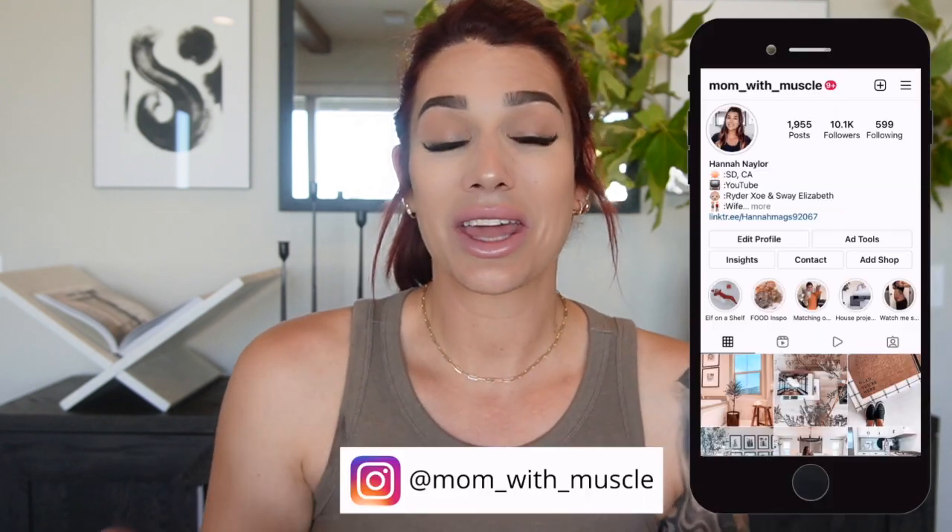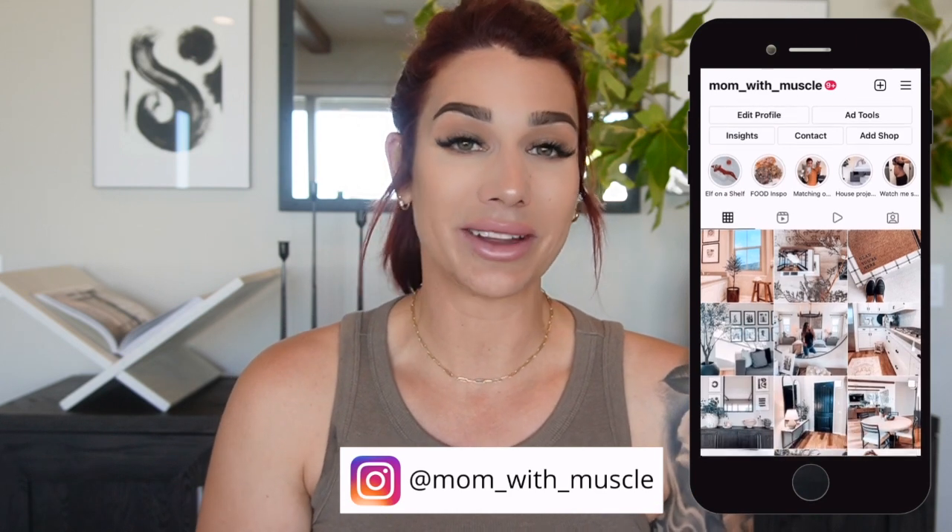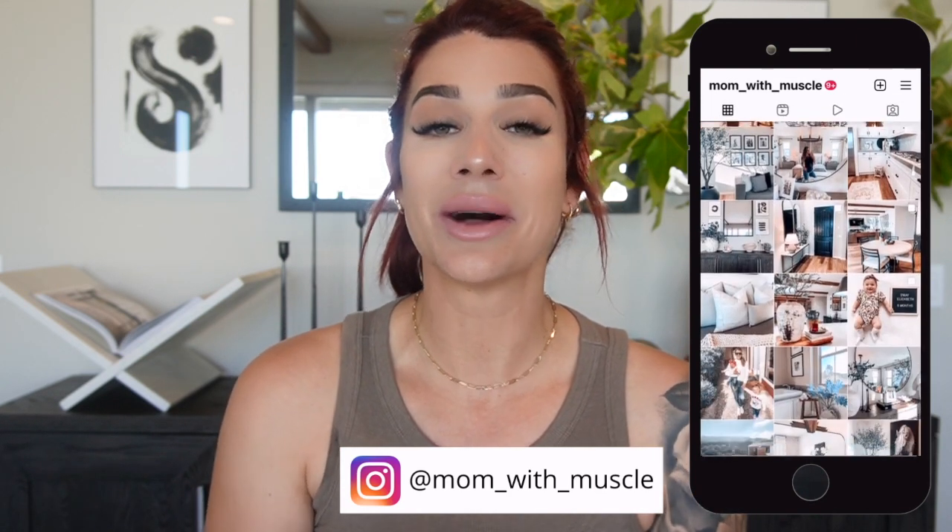Hi guys and welcome back to my channel. If you are new, welcome — my name is Hannah and I'm the mom with muscle. In today's video we are doing another video on some fun home hacks. Please be sure to like, comment, and subscribe, hit that bell button for every time I upload a video, and if you're not already following me on Instagram I would love to have you over at mom with muscle.